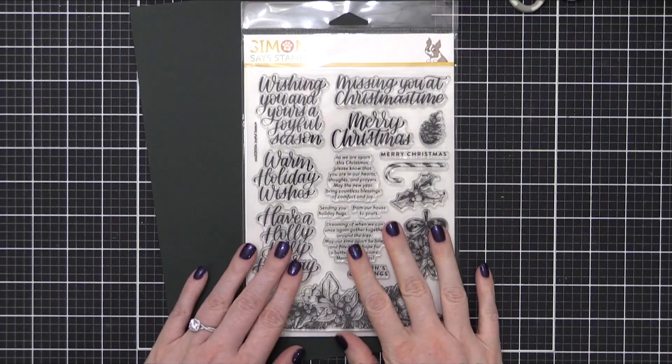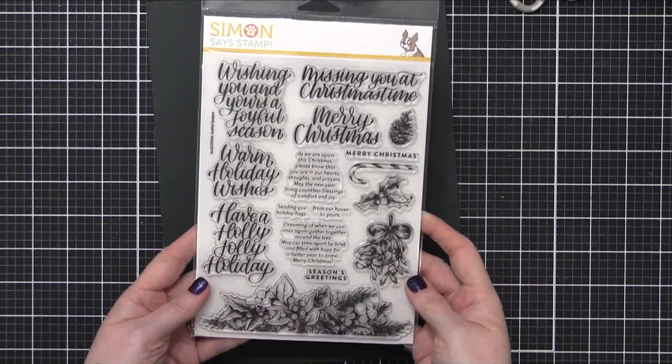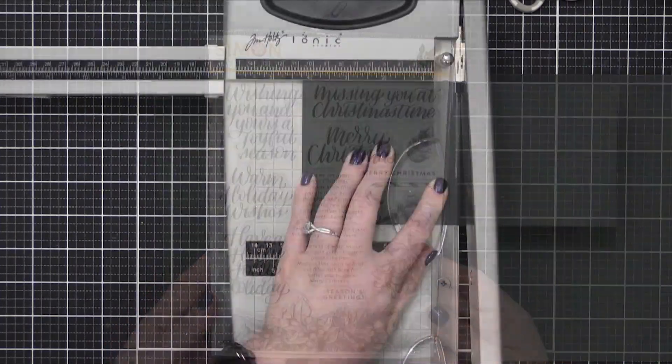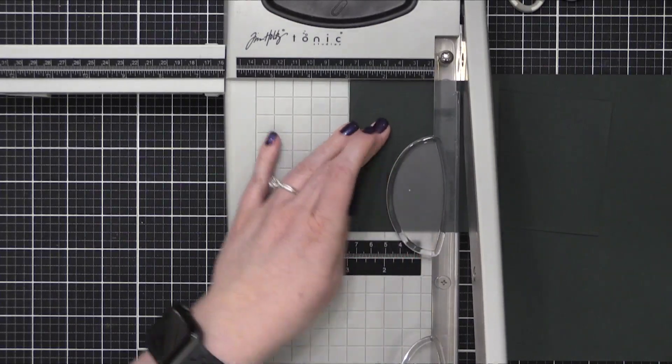Hi everyone, Kristina Werner here. Welcome to another video for signmissastamp.com. Today I'm using supplies from the December 2020 card kit, including this stamp set, which is called Joyful Season, and this card stock, which is Midnight Green.